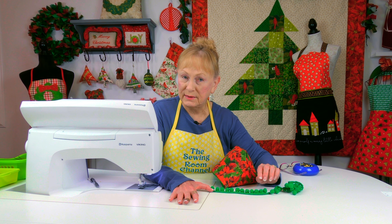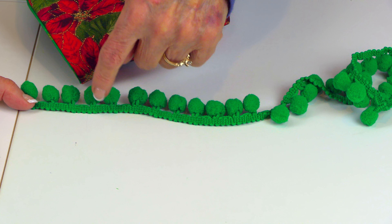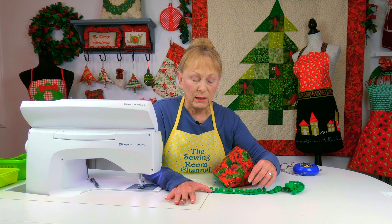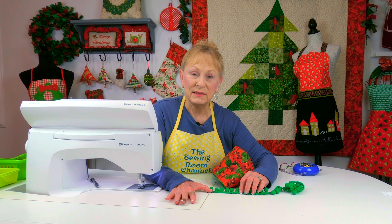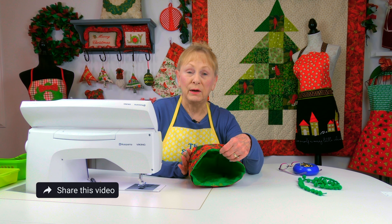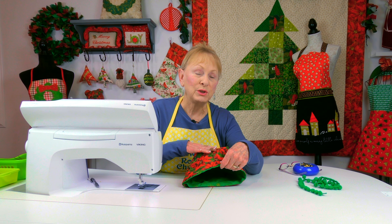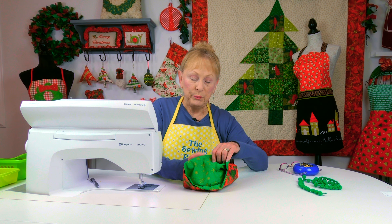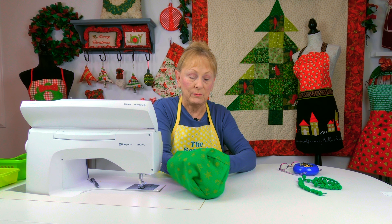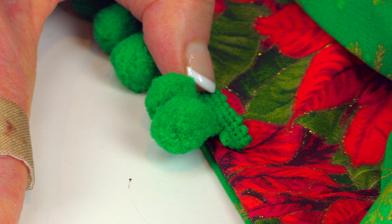I'm using pom-pom fringe — you can use any fringe you like. On pom-pom fringe or tassel fringe there's a little band. I'm going to stitch this band on the outside fabric side. If you want the band to show, stitch it on the lining side instead. Before putting the fringe on, press your upper edge, and press the opening edges inside. Since I don't want the band to show, I'll push the lining fabric to the outside and place the band near the edge so the pom-poms hang below when the basket is done.